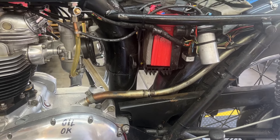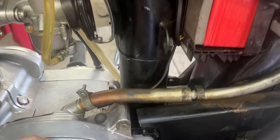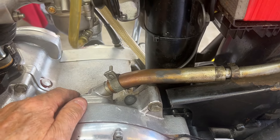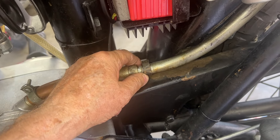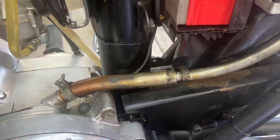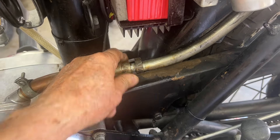I've got the side covers, plural, off. Here's the vent hose that goes from the primary, and it goes out here and sizes down to this smaller hose, which then goes out the back of the bike. I think I'm just going to take all of this part, clean the heck out of it, put another clamp here, and see if it doesn't look a little better.